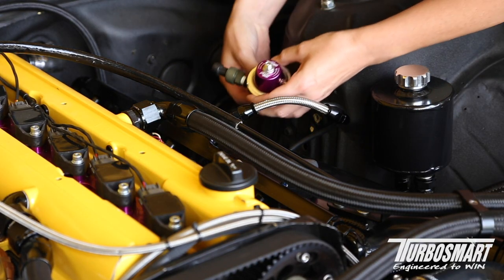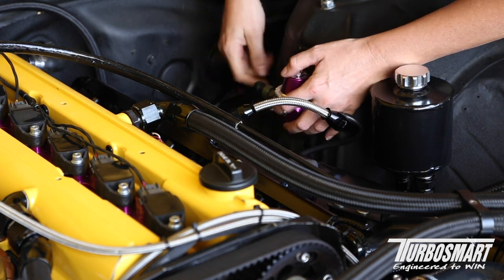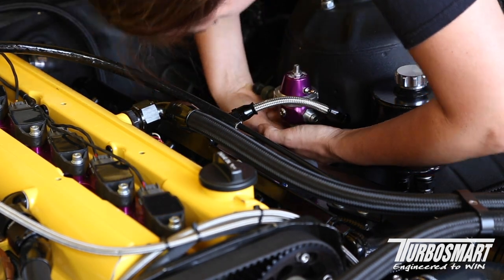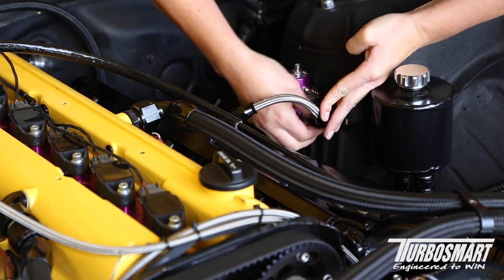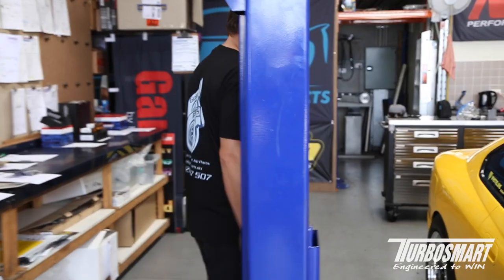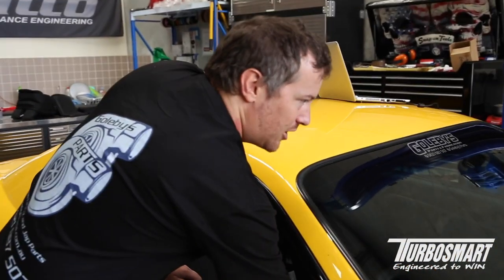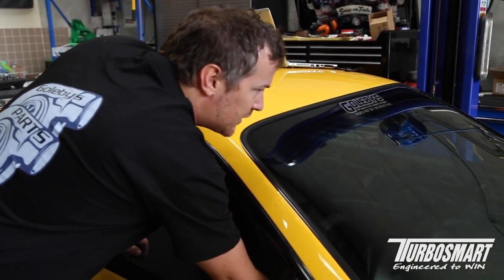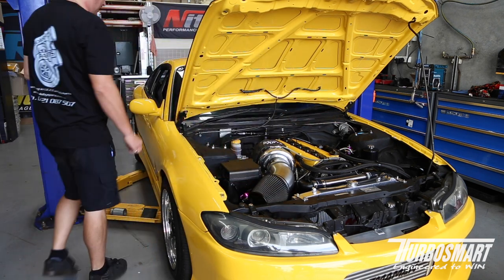Naomi is now going to reinstall the fuel reg. We're now going to prime the fuel system a couple of times to make sure there are no leaks before we start the car. All looks good so we'll start the car.